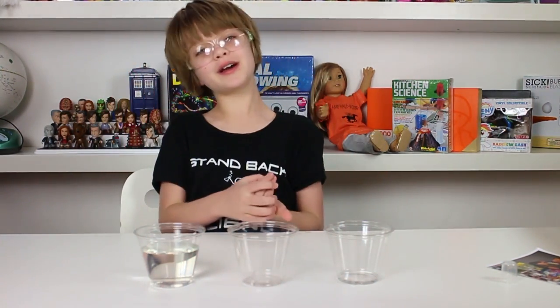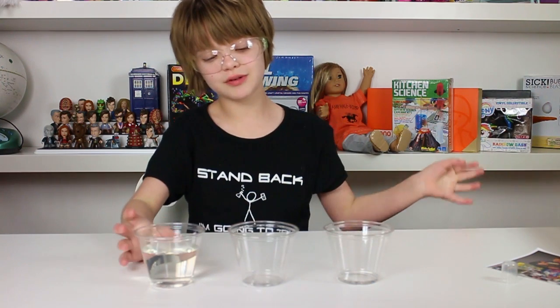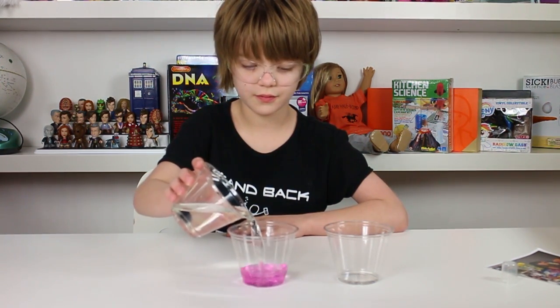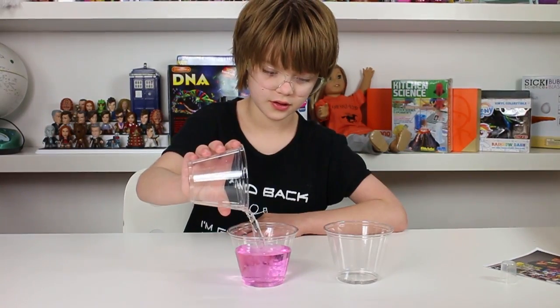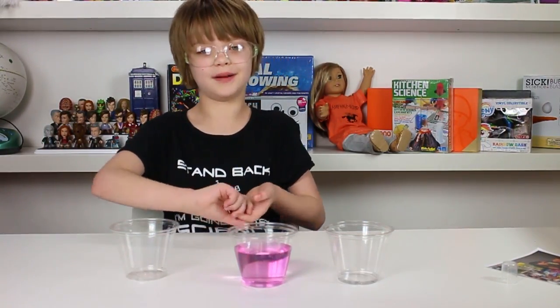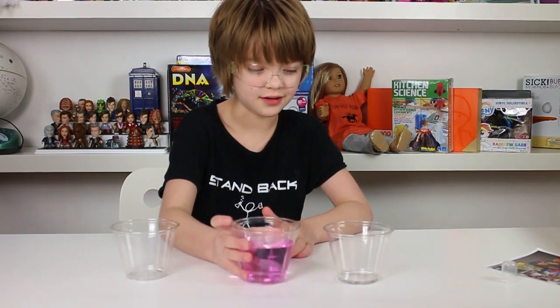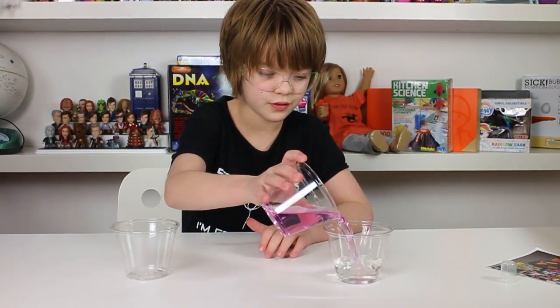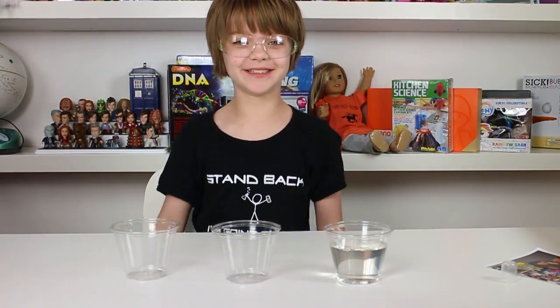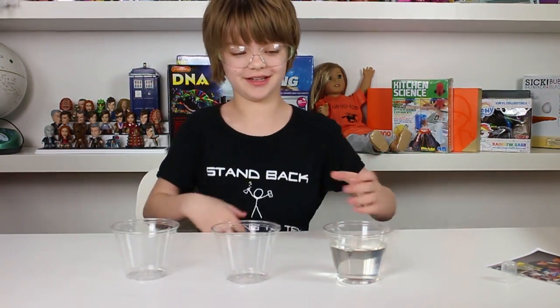I have these three clear fluids, and watch what happens when I mix them together. Oh, that was weird — it turned this light pinky magenta. So now when I pour it in this cup, watch what happens — it goes back to clear. It's magical! Not really. It's science.